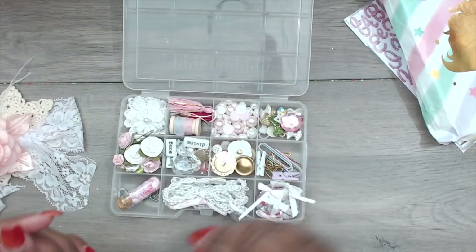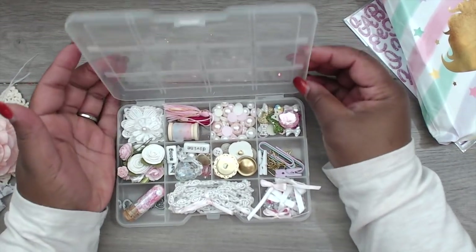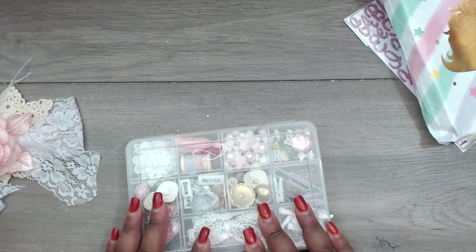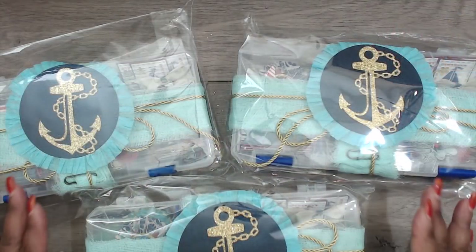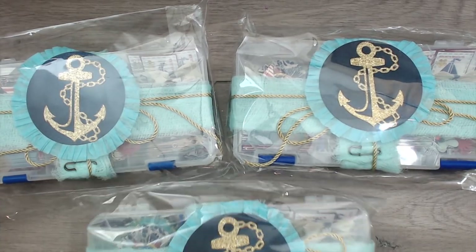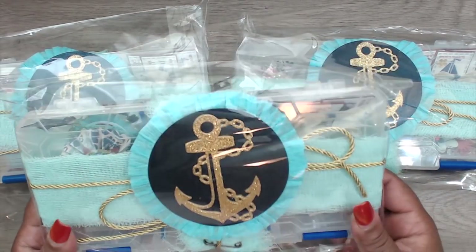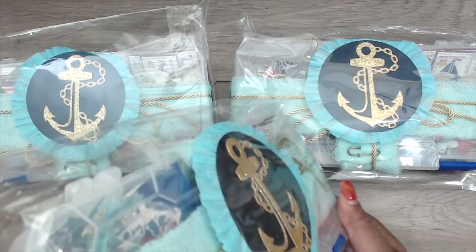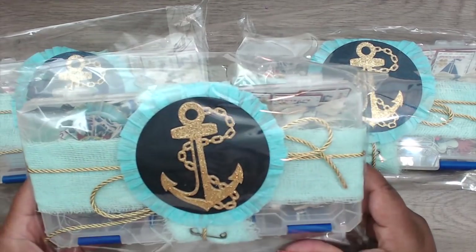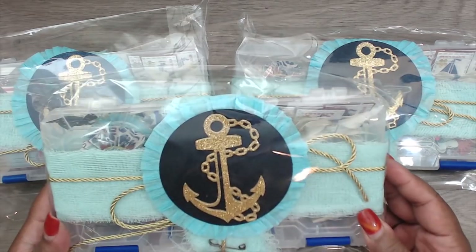Thank you so much, Michelle, for playing. You guys can check her out at Rica Lorena. Last but not least is Cat, and you can find Cat at 'Cats Paper Designs' on YouTube. This is how her packages come — I love this pretty nautical theme and color scheme, so pretty and poppy — really, really pretty.